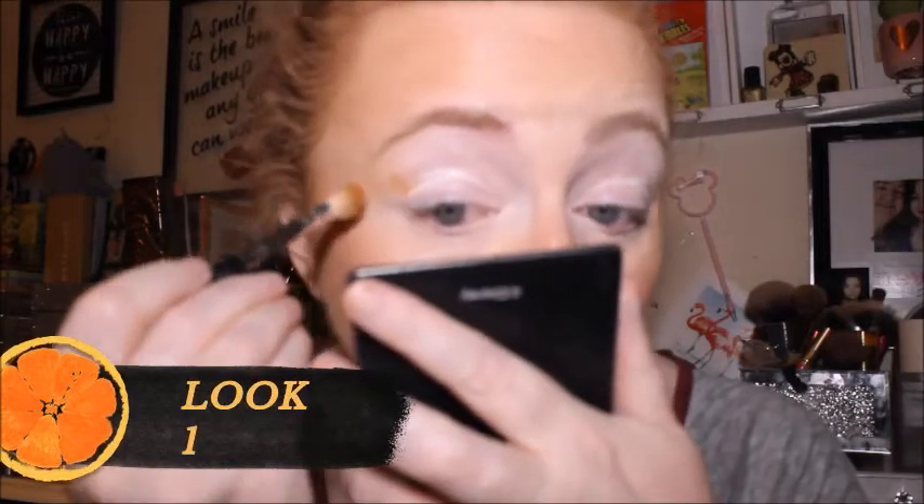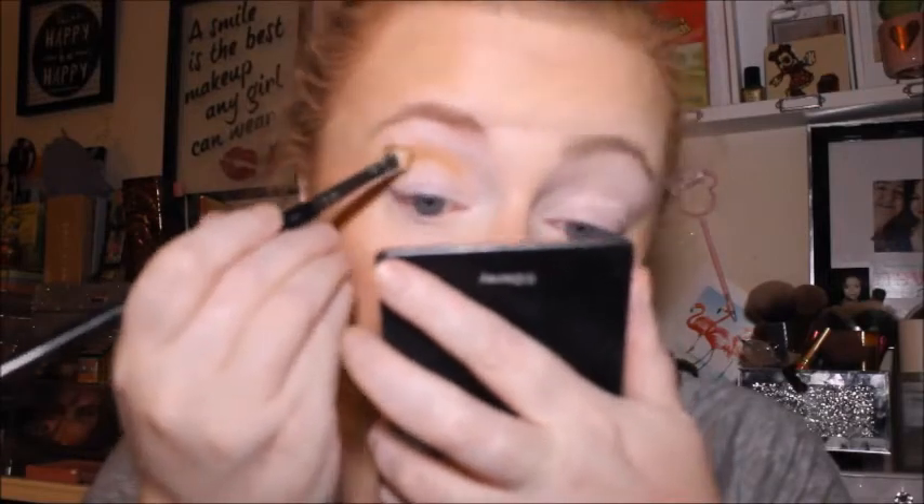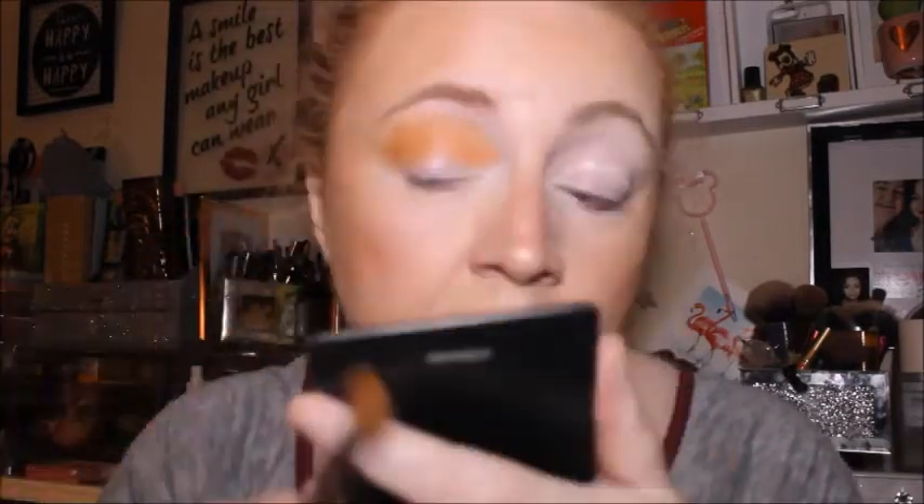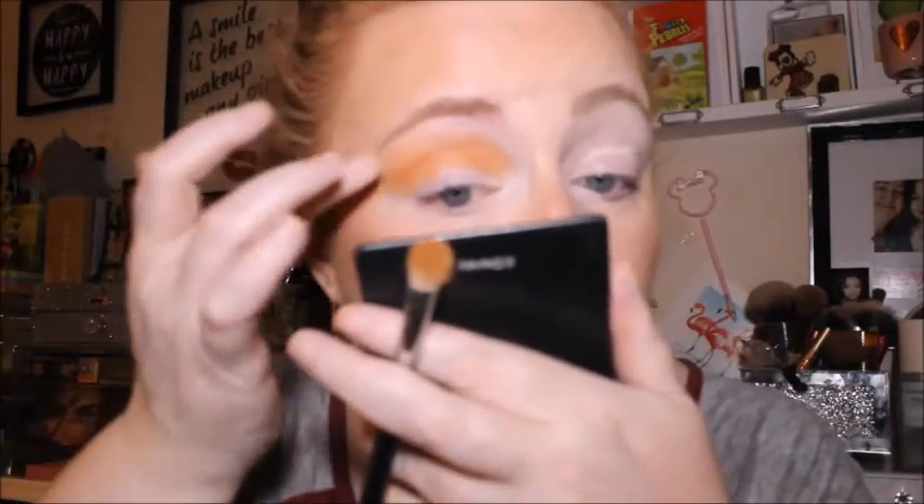We'll just do a two or three eyeshadow, very simple look. So we start off with Dulce de Leche. It's not looking orange at first... it is now. Let's get some in the outer V.